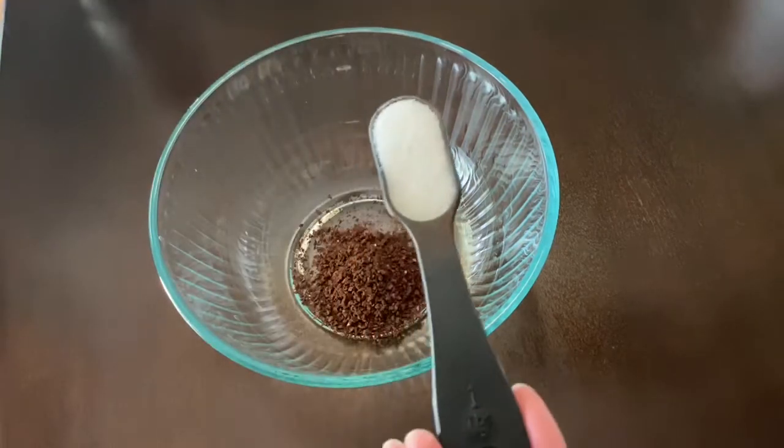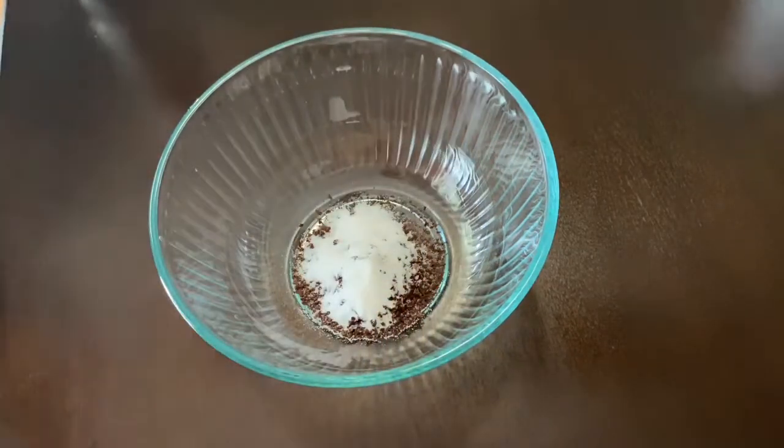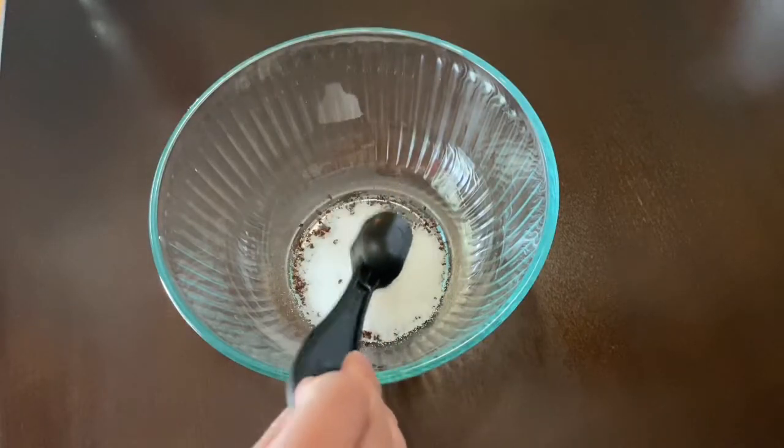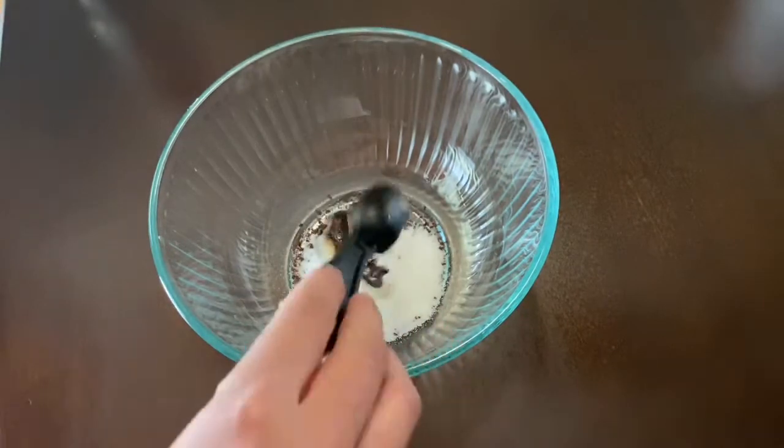Next I will be adding two tablespoons of regular sugar, and lastly I will be adding two tablespoons of warm water.